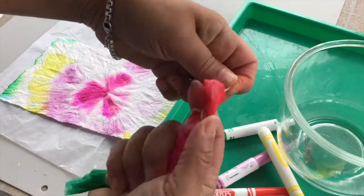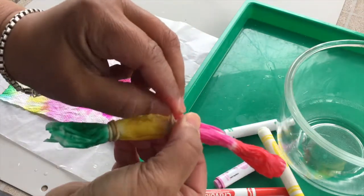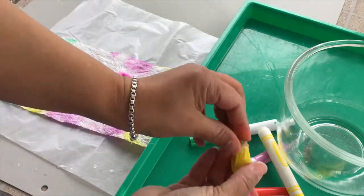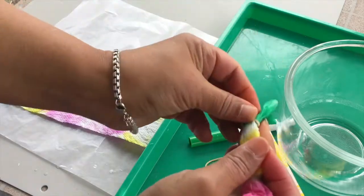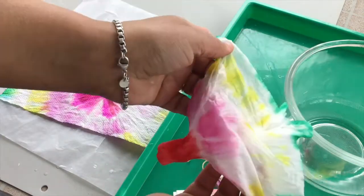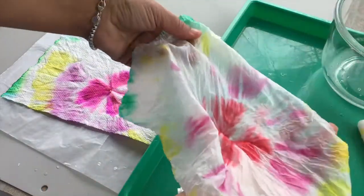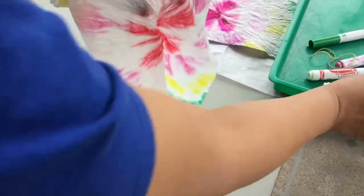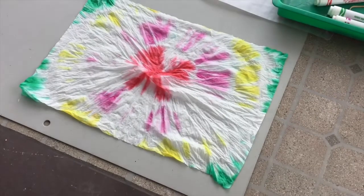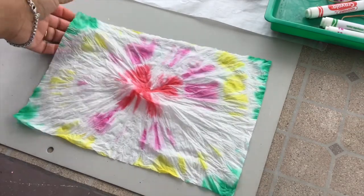This next part is pretty simple. I'm going to remove the rubber bands. Now you can let the paper towel dry, but if you're feeling impatient like I am, I really want to see what my design looks like, so I'm going to take it off now. Then I carefully unwrap the paper towel — if it rips a little, that's okay. Ooh, look at that! There's my tie-dye paper towel. Let me move that out of the way so you can really see it. Can you see that? And then if you let it dry, it'll be ready to hang somewhere. You can hang it on your refrigerator or tape it to a window and see if the light shines through.